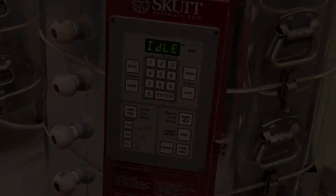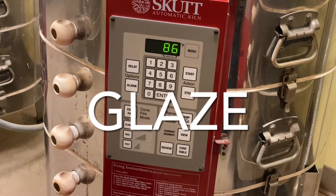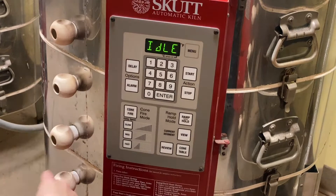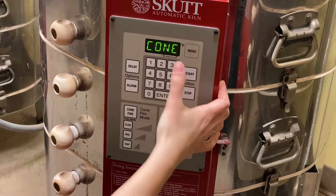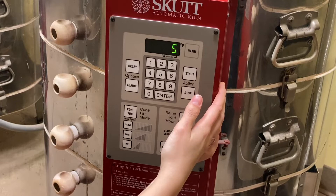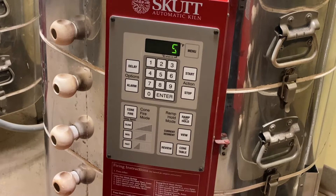For a glaze fire it's pretty much the same steps. Make sure all your peeps are in and the lid is latched. Screen will be flashing idle. Press 'cone fire.' For kilns 2 and 3, we glaze fire to cone 5 — these kilns tend to run hot, so firing to cone 5 achieves the same temperature as cone 6. If no preheat, enter zero. Cone 5, enter. Speed: for glaze fires we do medium instead of slow. Enter.